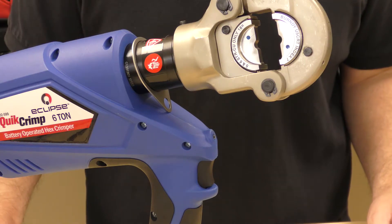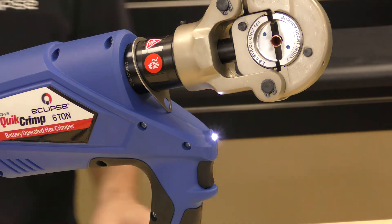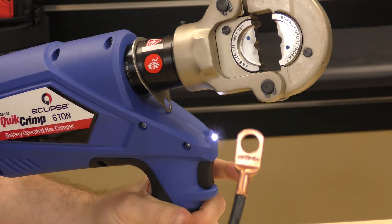Now we're going to go ahead and do the same process using a pair of standard U-dies. Put the terminal in place just enough to hold it, take my wire, and finish the crimp. That's it.